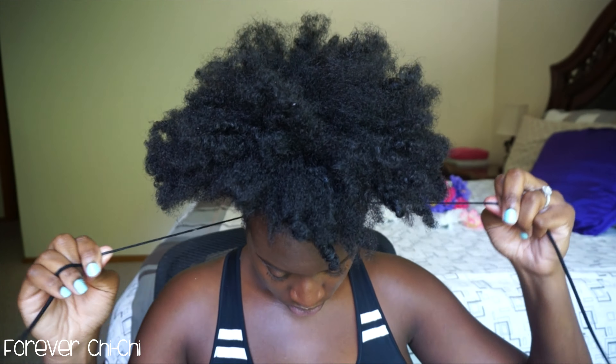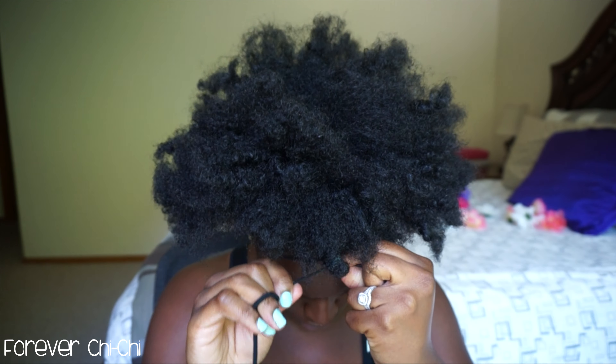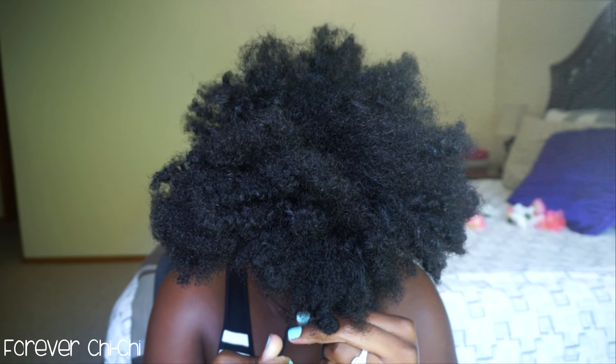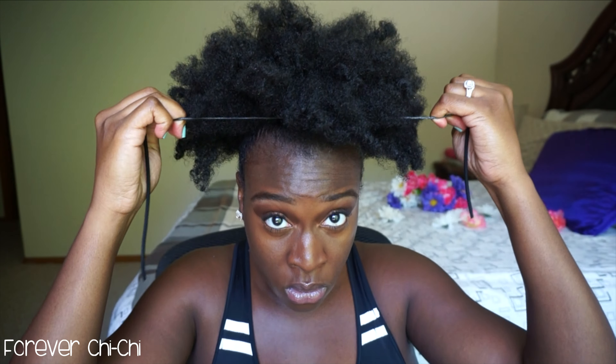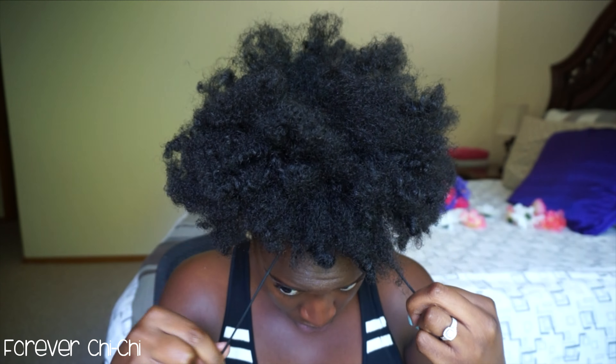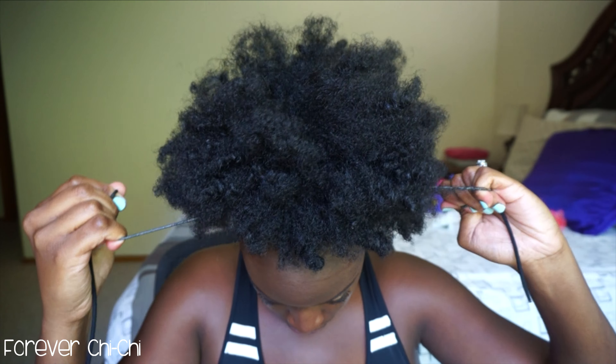Now for the fun part. I took an old hair tie, split it in half, and what I did in the front is tied it into a little knot. You want to kind of push it up in the front and then slowly wiggle your hand from left to right — you'll notice that your puff will slowly start to move to the top of your head. You don't want to squeeze it too tight.